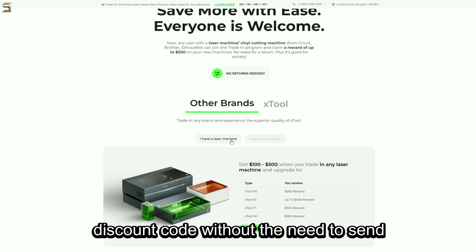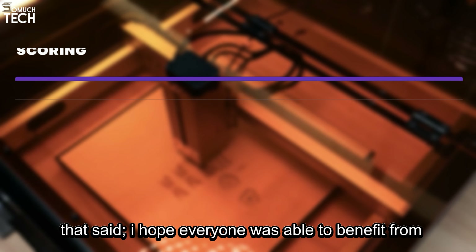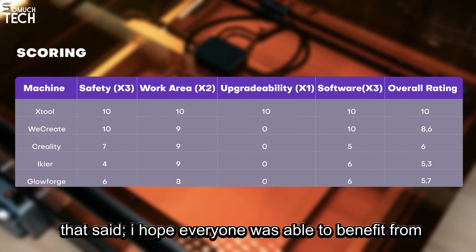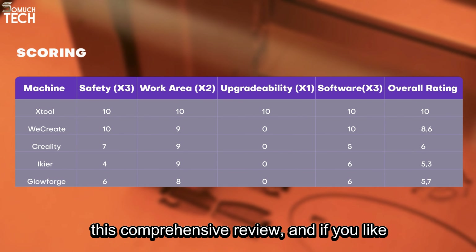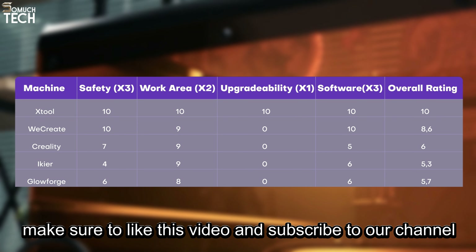Before we end the video, there is one more thing worth noting, which is Xtool's ongoing trade-in program. This program allows users with a laser machine or vinyl cutting machine to visit their website, provide proof of their previous purchase, and receive an exclusive trade-in discount code without the need to send the machine to Xtool, making it easy to upgrade. I hope everyone was able to benefit from this comprehensive review, and if you like more in-depth reviews like this one, make sure to like this video and subscribe to our channel.